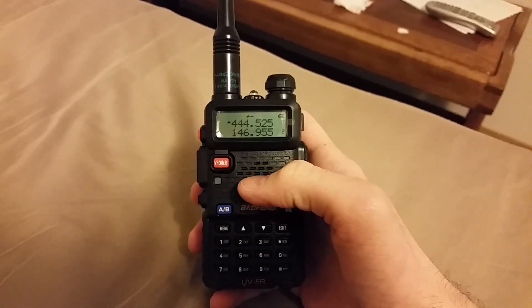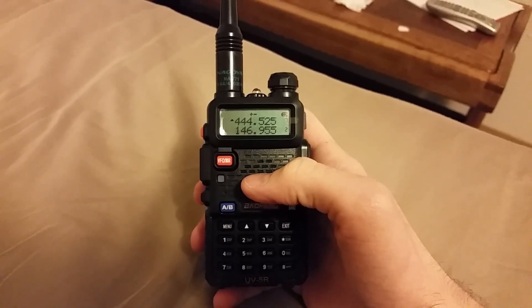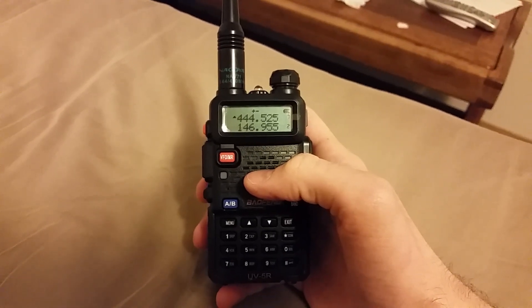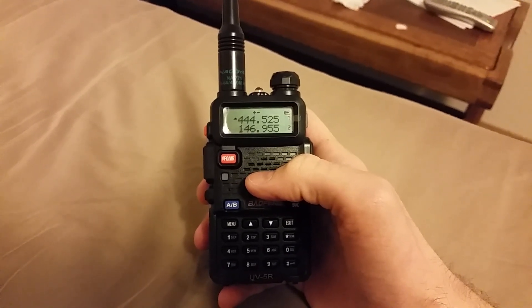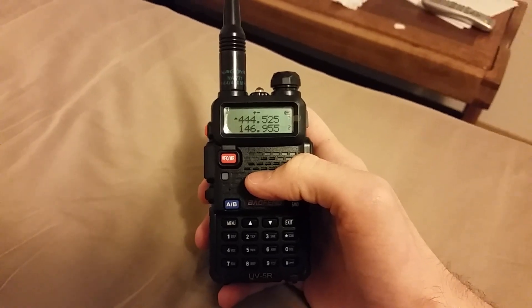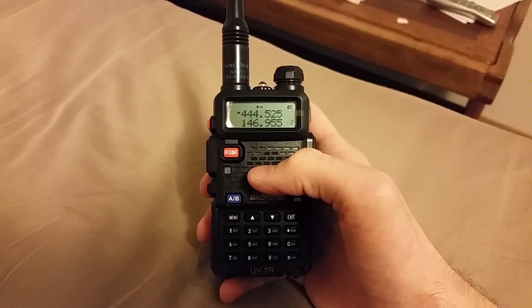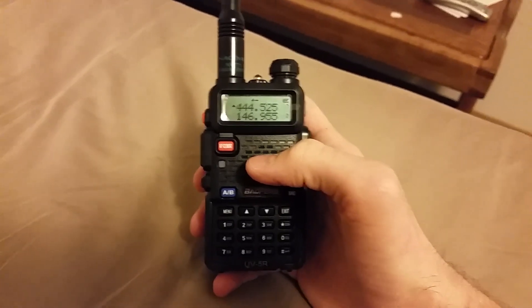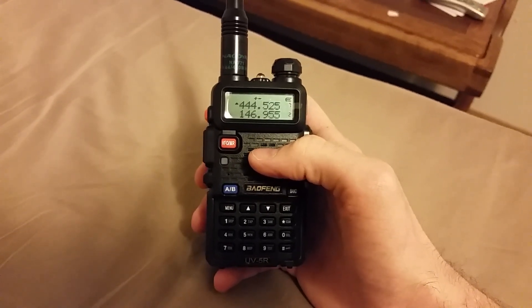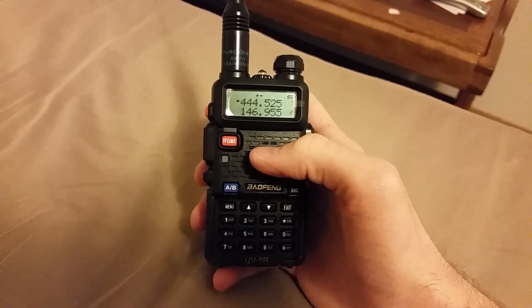There's a way around it. On some firmwares on the Baofeng radio there's a glitch that makes this slightly more of a pain to program — it's actually just one extra step. It's really not that big of a deal, but if you don't know how, you're just going to assume that you have to use the CHIRP software to program a repeater with an offset into channel mode.